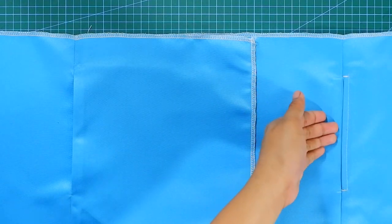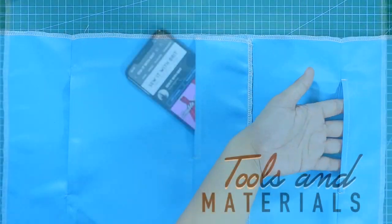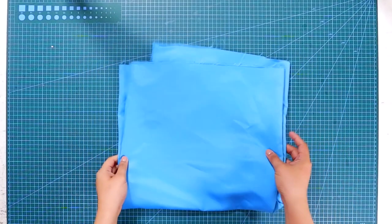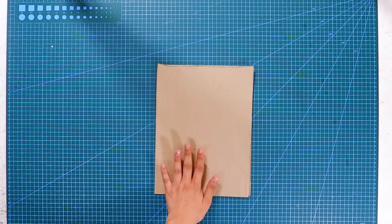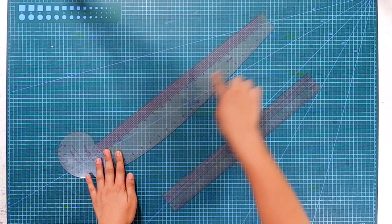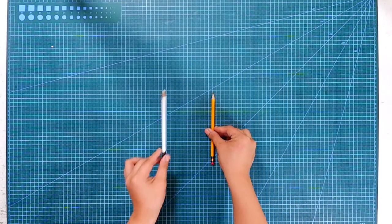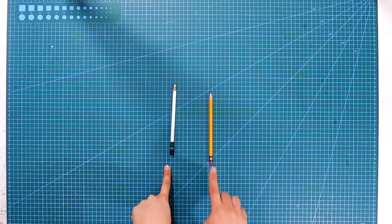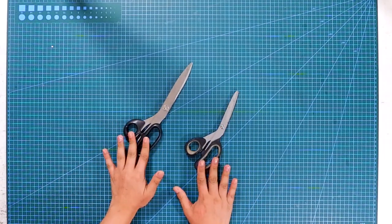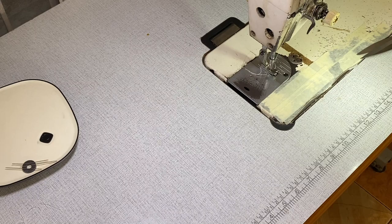Here are the tools and materials I'll be using for this tutorial: fabric, pattern papers, fashion rulers, pencil and fabric markers, fabric and paper scissors, and of course my sewing machine.